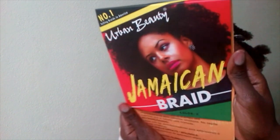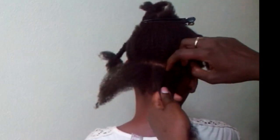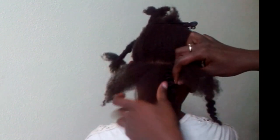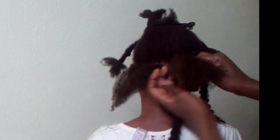The hair I used was the Jamaican braid from Urban Beauty, and this is how it looks. To attach the strand to your hair, all you need is two rubber bands. You go ahead and part that section into two, place the strand in the middle of the two sections, and pull them back together.